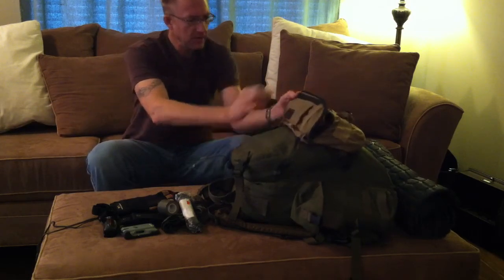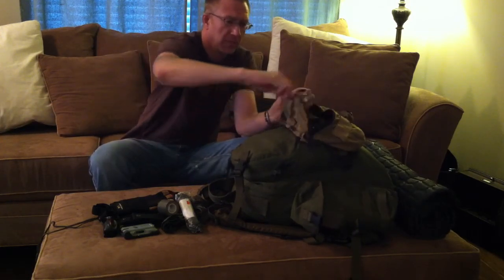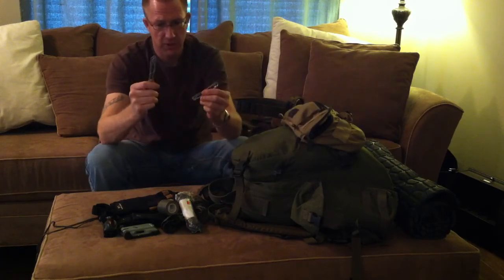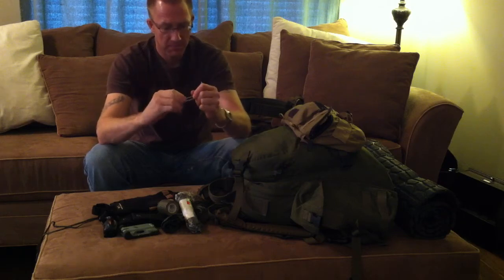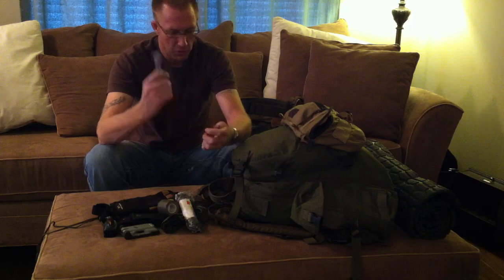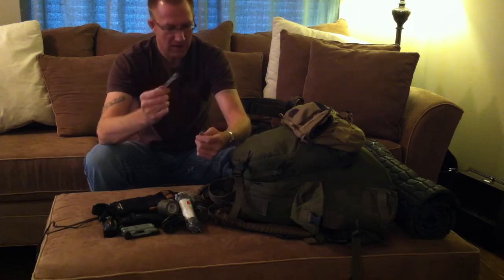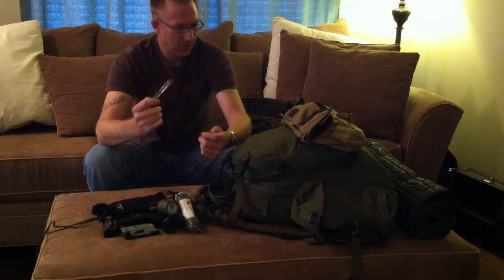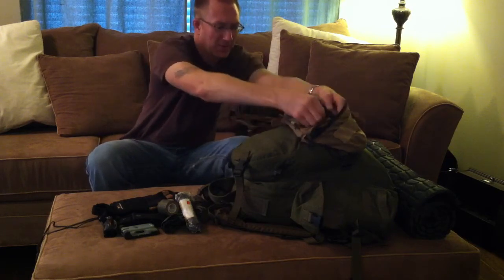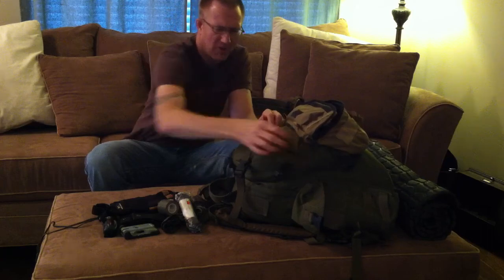One thing I carry that not everybody does: about 15 feet of rigid wire. This comes in handy for all kinds of things — making little hooks, hanging items. It has enough rigidity that I can even skewer a small ground squirrel and spit-roast it over the fire.